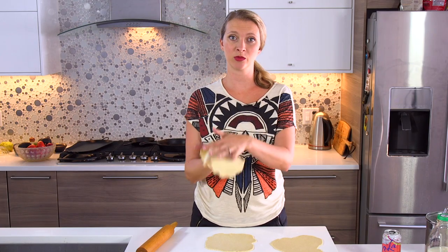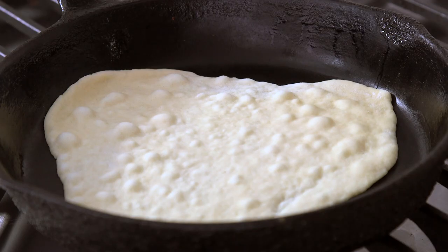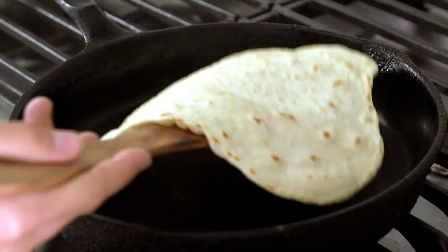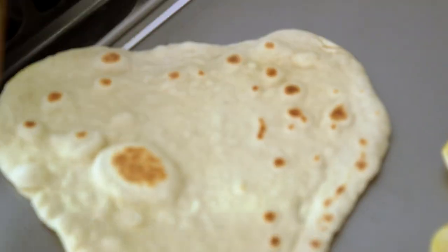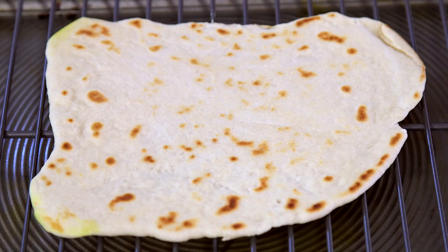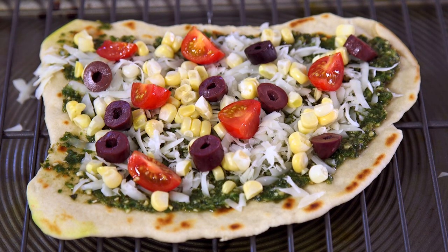Once they're thin and rolled out, we're going to cook them on a hot cast iron skillet for about a minute on each side until they're toasty and brown. Once all your breads are cooked, we're just going to put some toppings on them. I'm going to use some of the cilantro pesto with some green onions and some red chilies, and then some of the basil pesto with fresh corn, tomatoes, and kalamata olives.